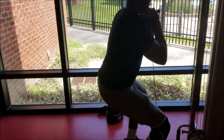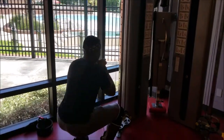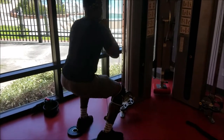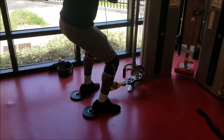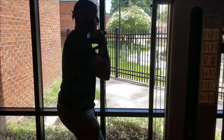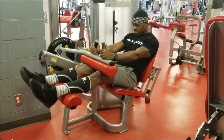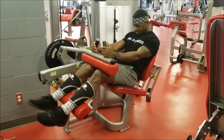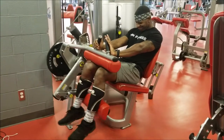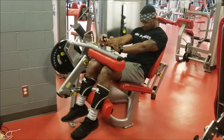This is going to be it for quads. We're going over to seated hamstring curls — we did three sets of 12 to 15 reps. That's going to be the end of the video because I only recorded a couple clips. So thank y'all for watching and I'll see y'all in the next one.